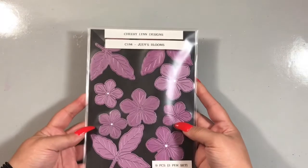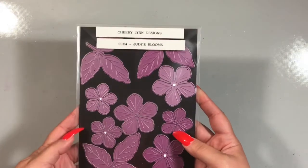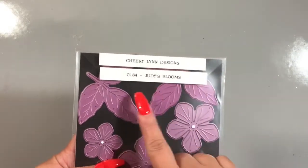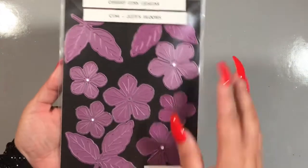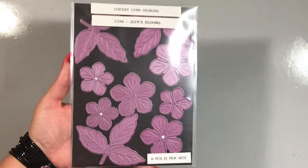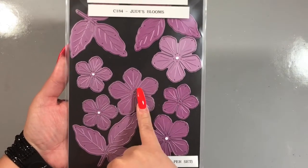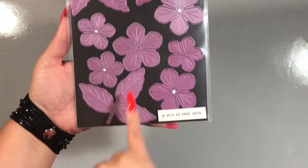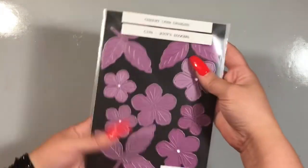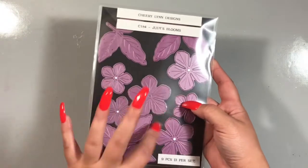My floral element for my project — I used an oldie but goodie, one of my favorite flowers, the Cherryland Designs Judy's Blooms. This is the part number here. I have three die sets on this magnetic sheet. When you purchase this die, you only get three pieces: a large flower, a smaller flower, and the trio leaf. You will not get the full panel — just so there's no confusion — I have three die sets on this panel.